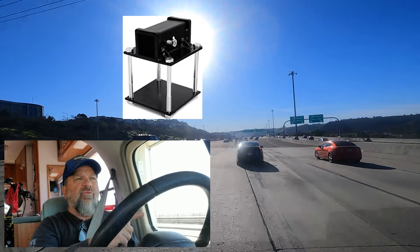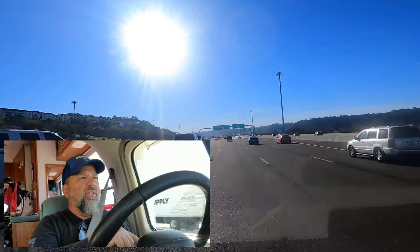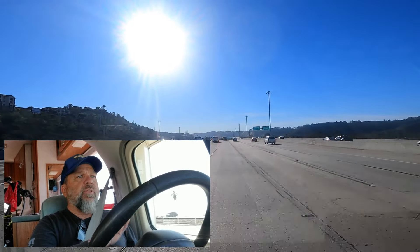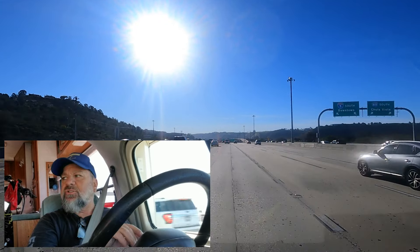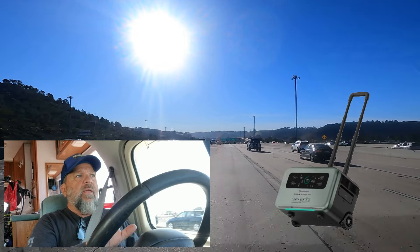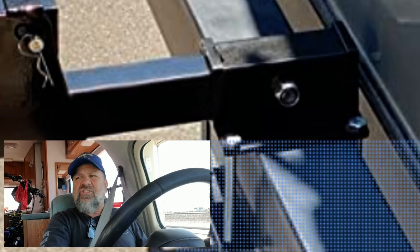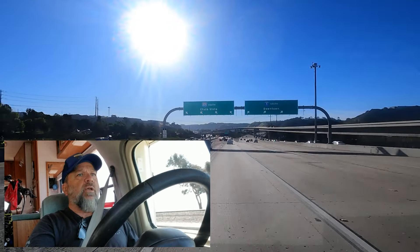I'm going to go ahead and pull up. I'm looking for a spot on the ocean side over here in Dana Point to pull over, take care of a couple of things, finish one of the videos that I'm doing — a product review. I got a really cool solar generator that I'm reviewing right now. And then I'm going to go ahead and try to put on that bicycle rack on the receiving hitch in the back of the bumper. I'll show you guys what I'm talking about.